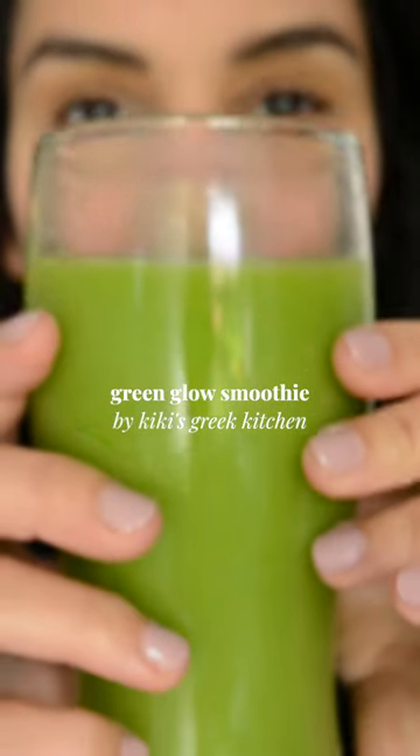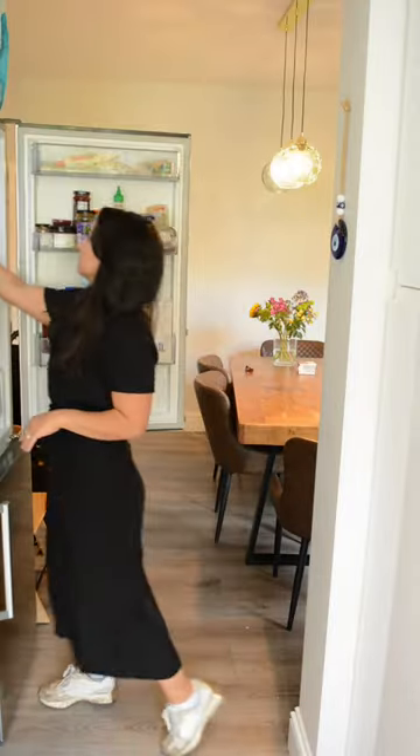If you think smoothies are just for summertime, think again! This is my green glow smoothie that makes me feel healthy and energized every day, so let's make it!